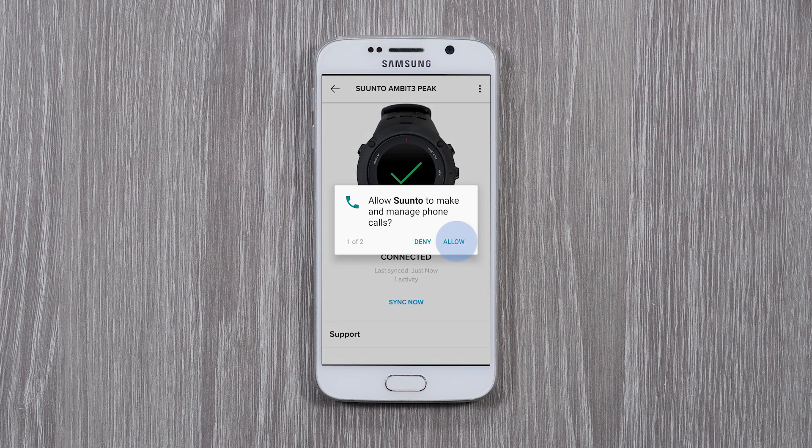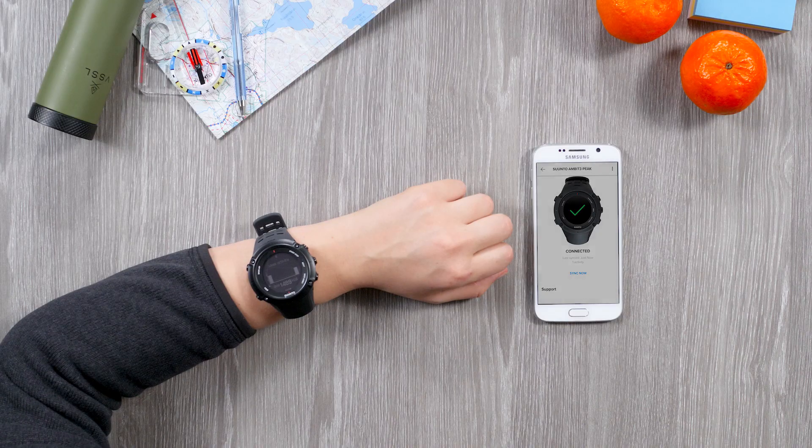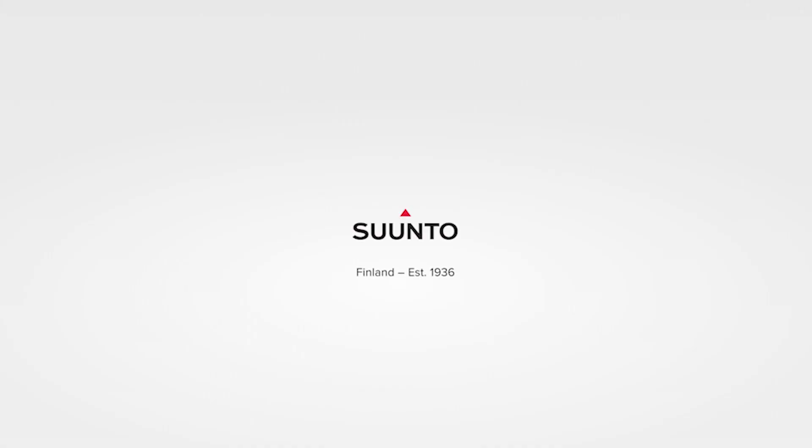Tap Allow to manage phone calls and to see caller information on your watch. Now you are all set. Have fun getting to know your new mobile companion. Bye.